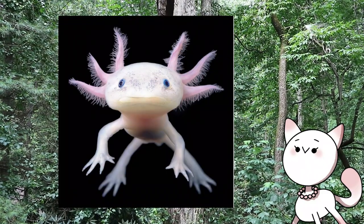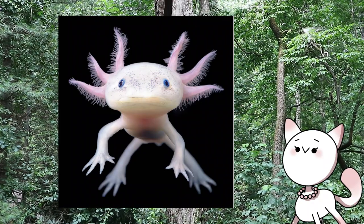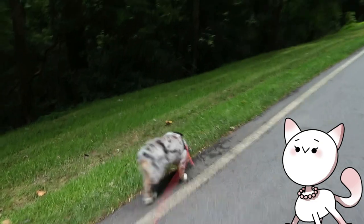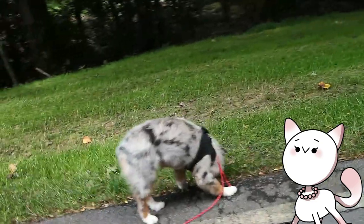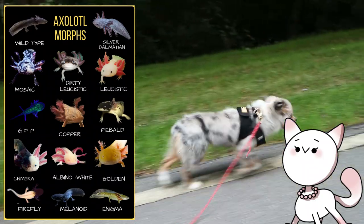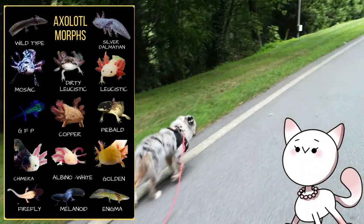So sorry, some of my information was kind of off last time. I thought there were only a few colors of axolotls, like the white albino, the wild type, and the golden albino. However, it turns out that there are many other color variations, which is very exciting. I do hope to complete all the color variations one day — that would be very cool.